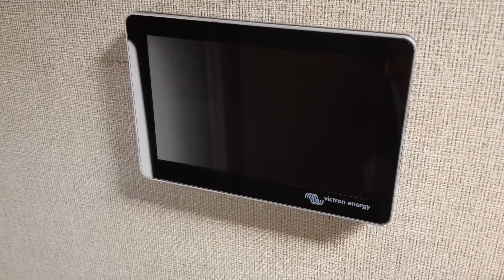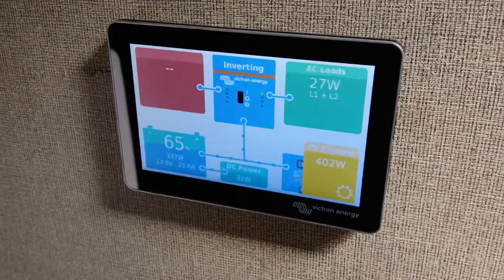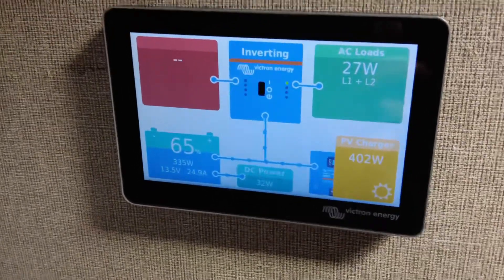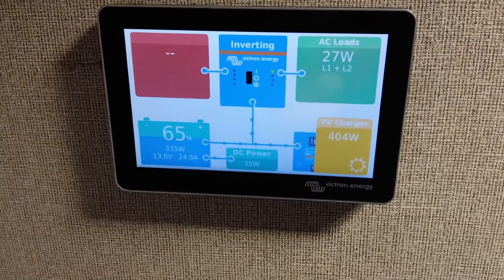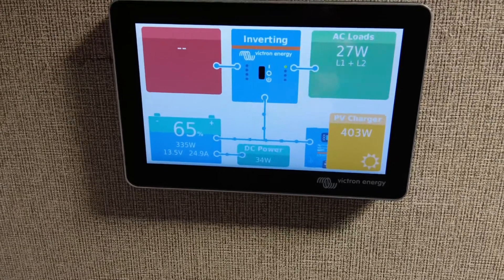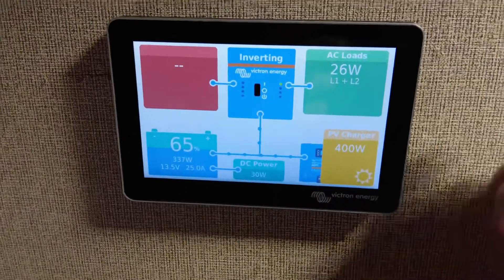I want to talk about this display that comes with the servo — it's pretty cool. It gives you all your readings right away. Right now we're getting 400 watts of solar, batteries are at 65%, AC loads are 27 watts, DC loads are 30 watts, and no shore power — because we are dry camping.